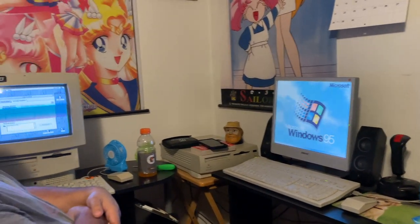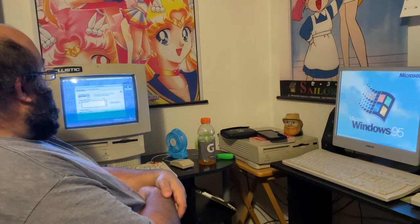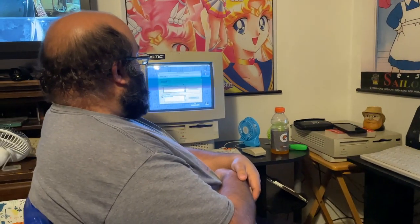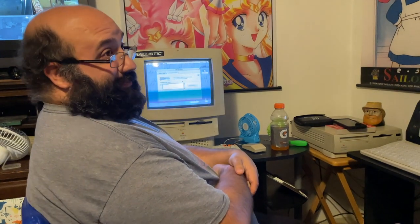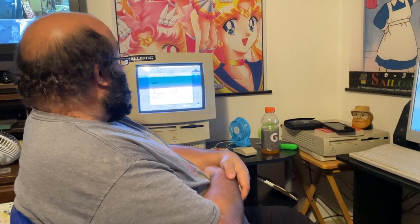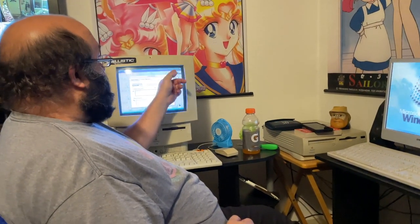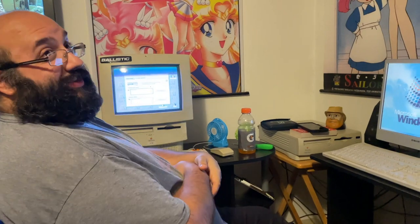Any guesses as to how long this is going to take? Hopefully long enough where you can do a time lapse, but hopefully short enough where we're not here for like an hour. It's 6:15 right now, so we'll see what time it is when it's done.